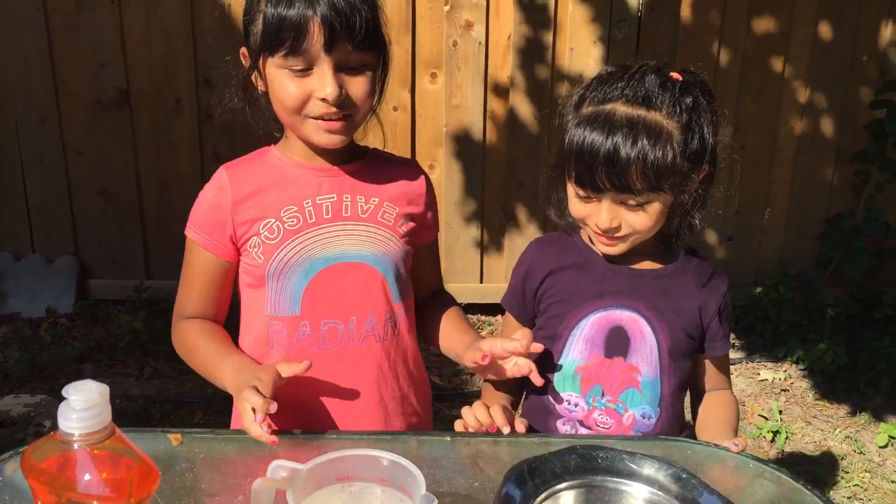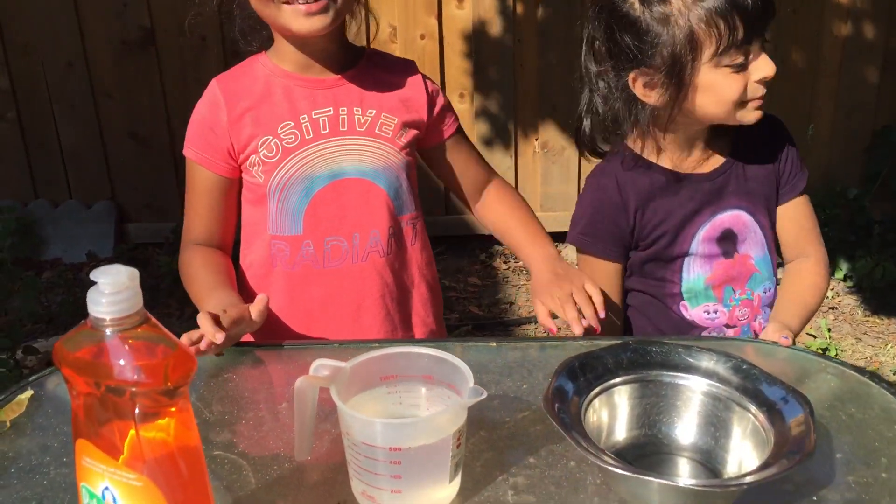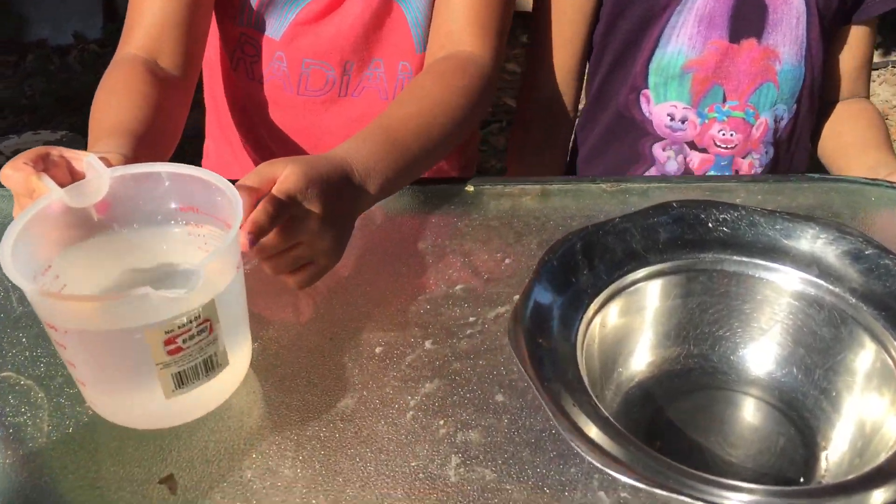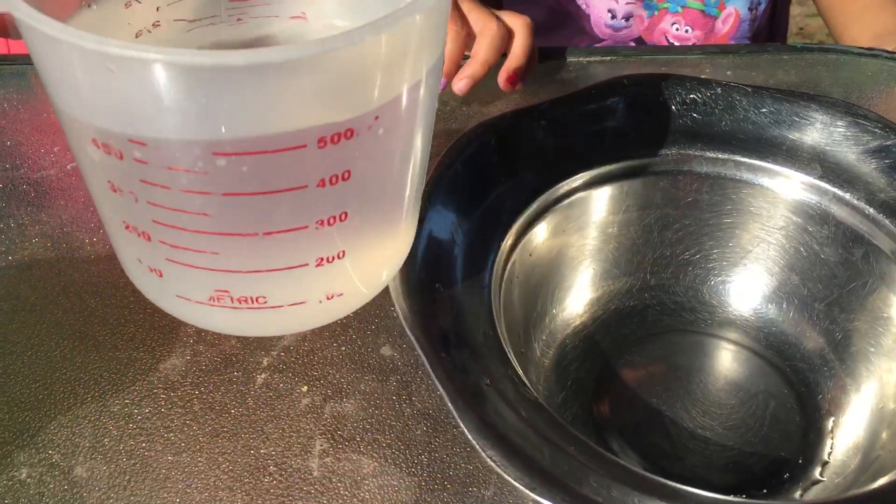Hi, we're gonna be doing a bubble experiment. So first we have to put two cups of water. Do tiny here. Do tiny.